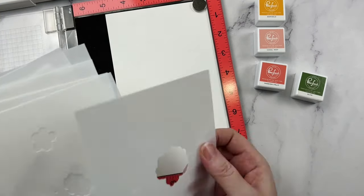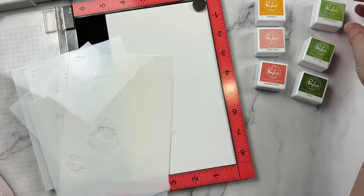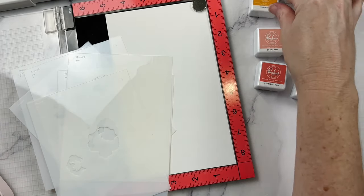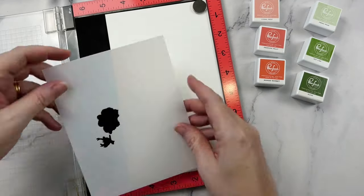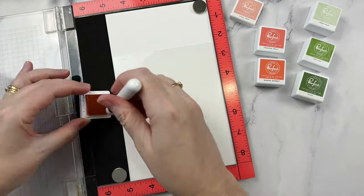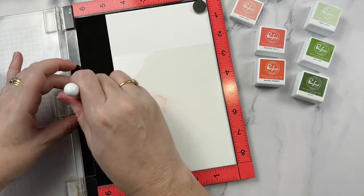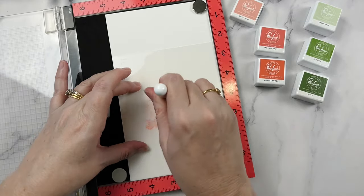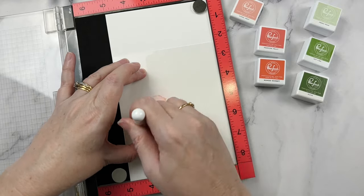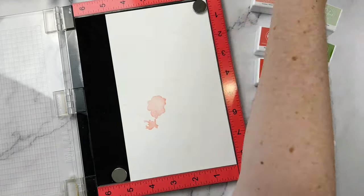There are a couple of ways to go about this. I'm actually going to be stenciling the image first. It's a bit of a chicken-and-egg situation — you can stamp the image first and then stencil over the top, or you can stencil first and then stamp your image over the top. That's the way I'm going today. I'll be working with supplies from the Flower Market Collection, so I'm going with inks that coordinate with that.